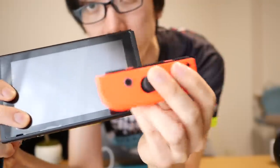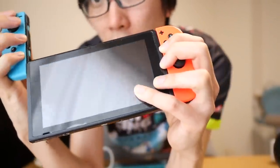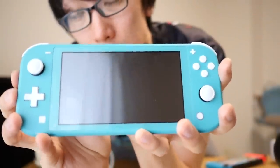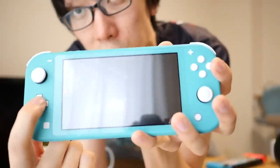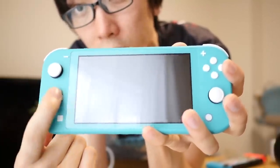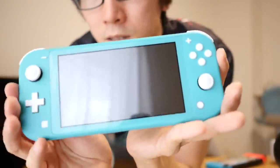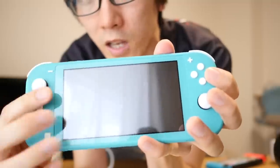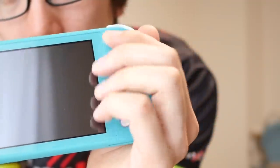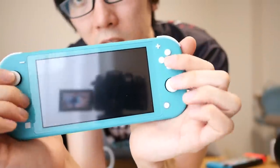On the original Nintendo Switch, you had four buttons on each side so that when you took it off to play in two-player mode, you had an analog stick and four buttons on each side. But because the controllers don't actually come off on the Nintendo Switch Lite, they've just gone for a standard D-pad. One of my main disappointments is that the D-pad position means I have to balance the console on my palms, which is not the most comfortable thing in the world.